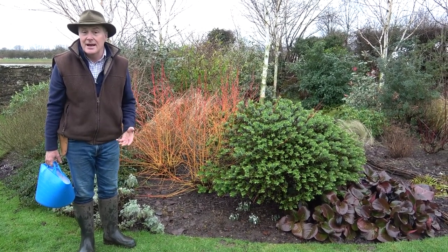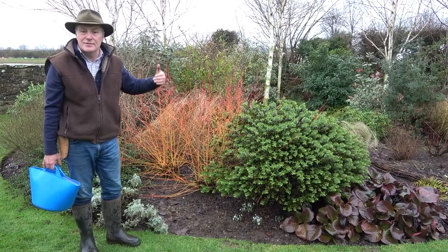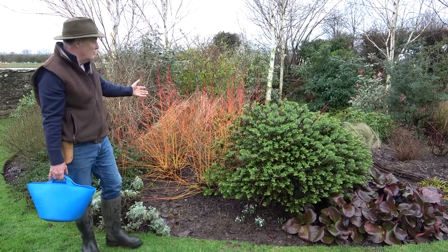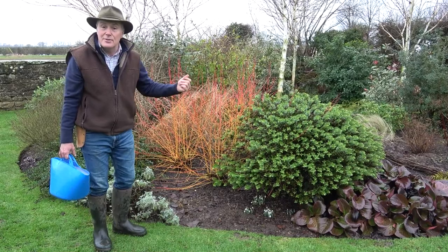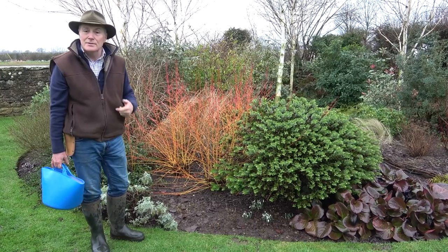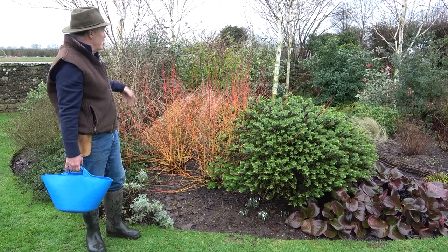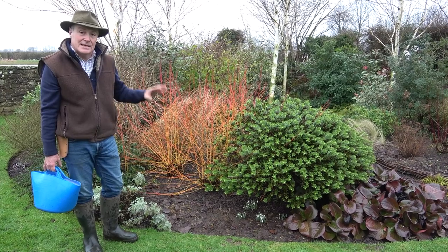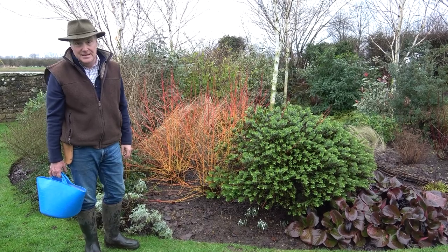At this time of year we can enjoy the evergreens, and one thing I particularly like is stem colours. This is my little winter bed just here — it's a circular bed, about 10 metres across. It's got a mixture of trees with white bark, lovely dogwoods in various shades: this one is Midwinter Fire, I've got Sibirica with red stems and Kesselringii with purple stems. There'll be hellebores, snowdrops followed by daffodils, and in the summer we've got the evergreens and some summer flowering shrubs — so it gives colour and interest all year round, but particularly in winter it's just a nice bright bit of the garden.